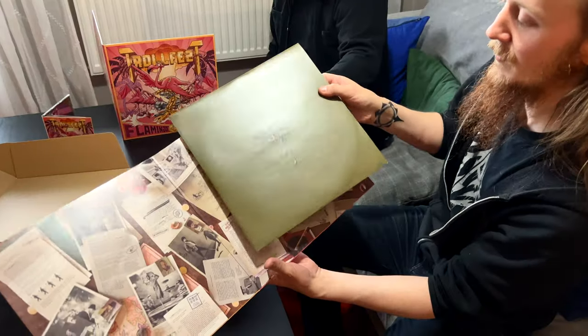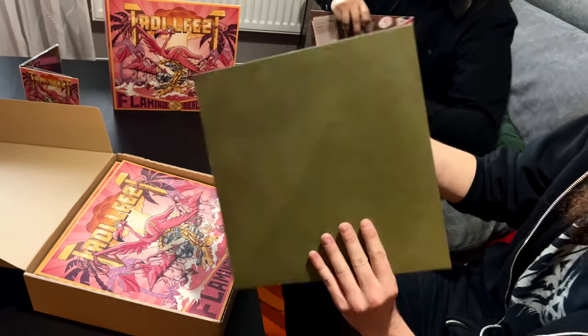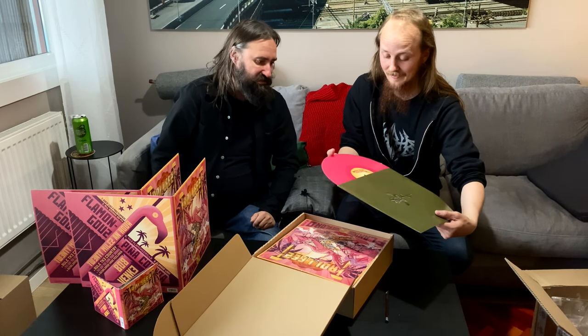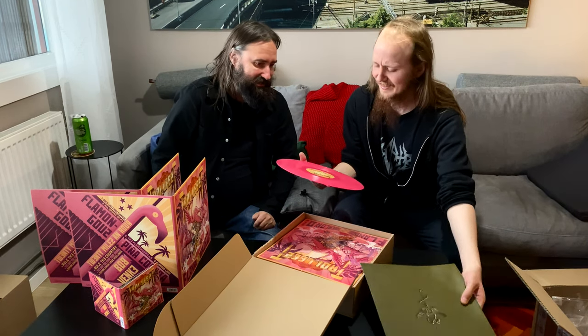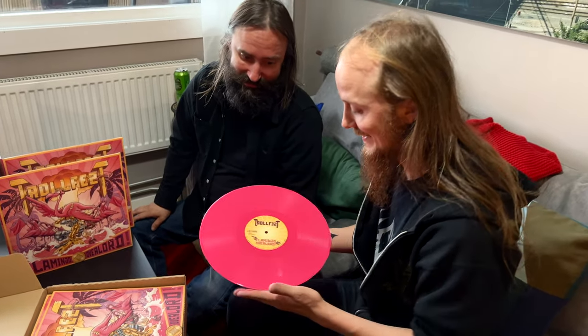Oh my god, this is almost a nice emblem here. And then we just do like this. Let's see what this is right here — pure pink. Oh, that's so pink. You can't get more pink than that. This is insane. The pink hurts my eyes.